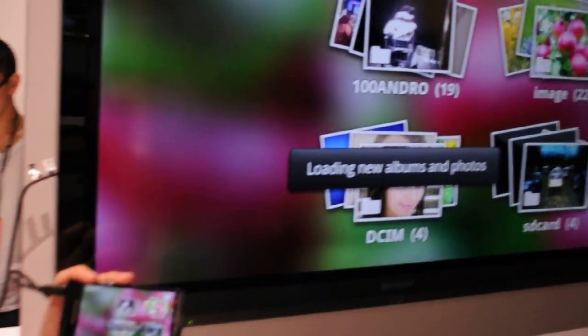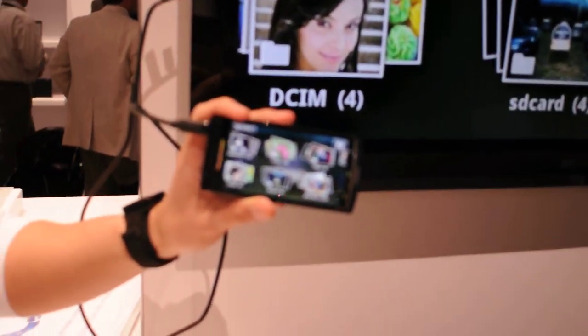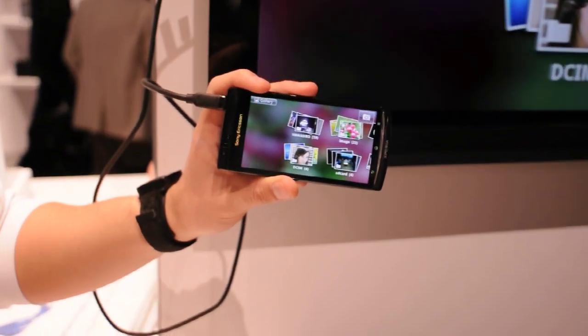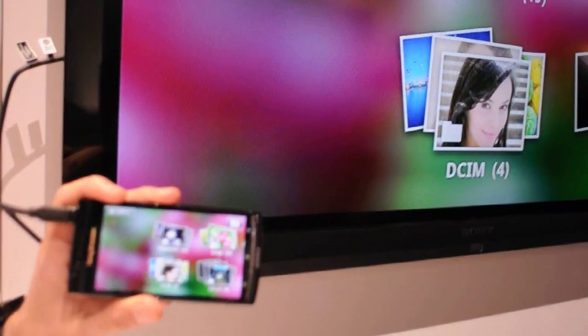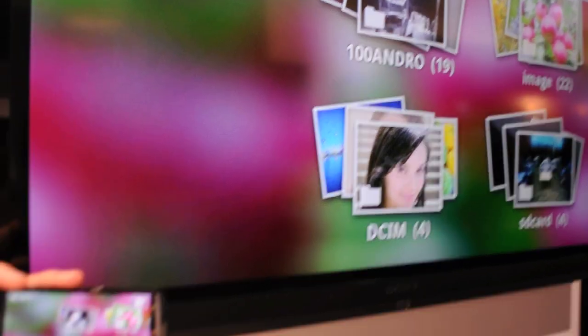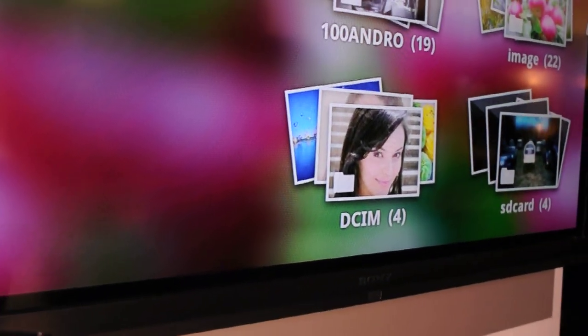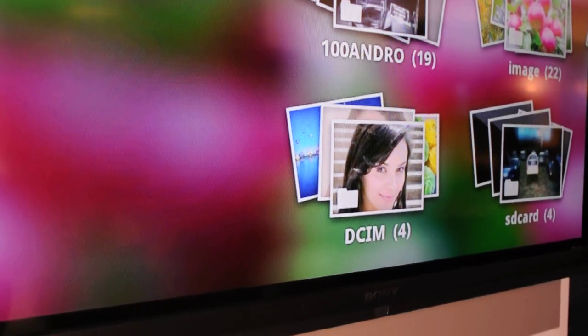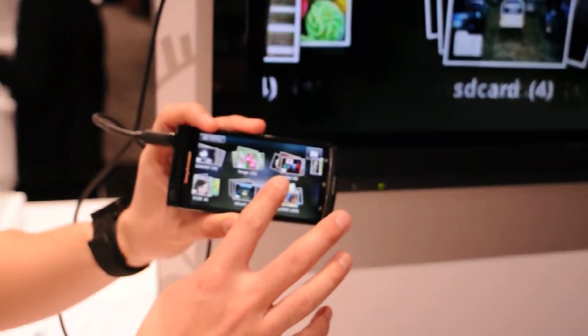Now this will work with most HDMI TVs. The great thing is, if you have a Bravia TV with Bravia Sync, you can actually use your TV remote to control all the information on your gallery. So imagine just having this phone plugged into your TV, sitting back on the couch, grabbing your remote, and going through your family vacation photos as well as videos.